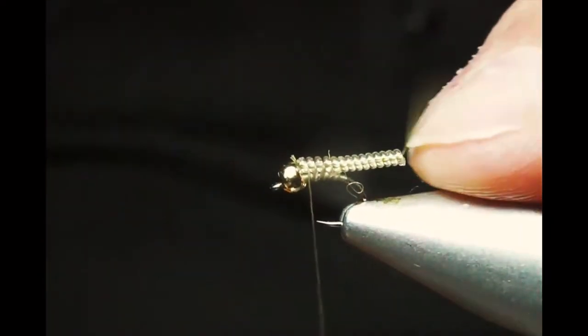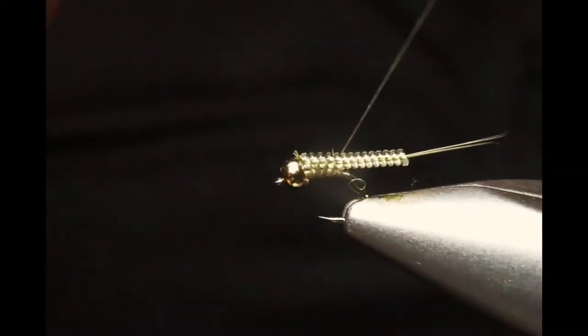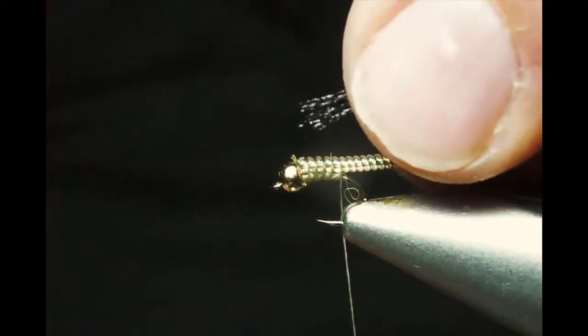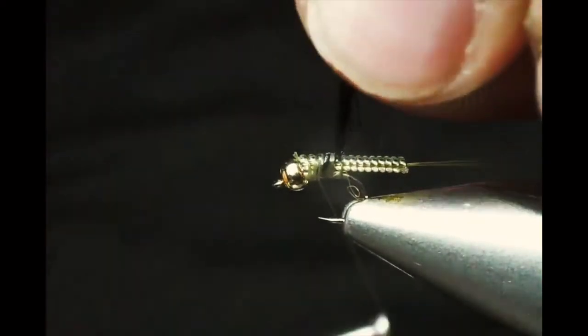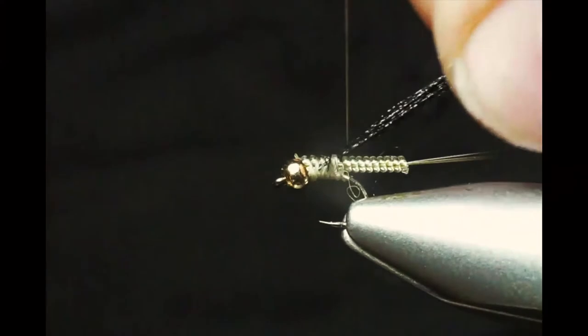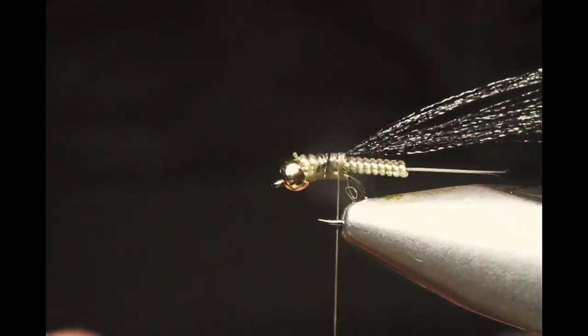It gets nice and secured — no need to glue it or anything. You can split up your tails if you would like to. We're going to put our wing case material, which will also be our legs. This is a group of flora fiber in black. We tie it in and use that as our wing case. I like this material — it gives a nice sheen on the water.